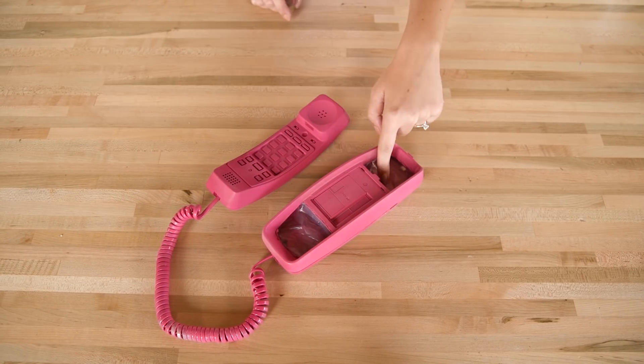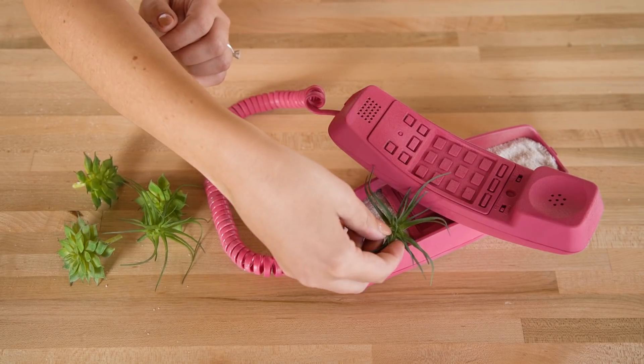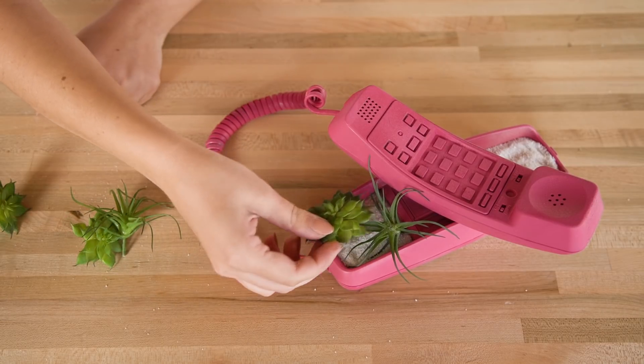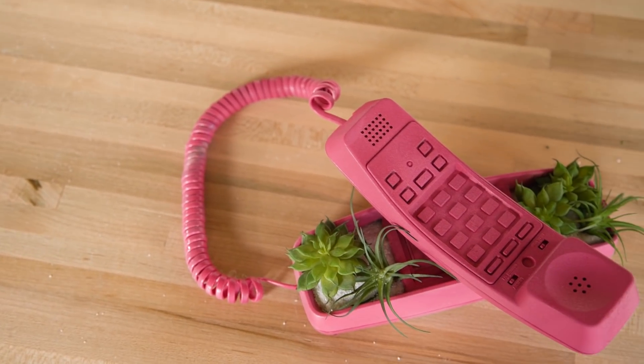For this version, we also cut out plastic in the bottom. We then filled the insides with sand and stuck in some faux succulents that you can get from a craft store or a dollar store. We had to trim the stems because they were too long, but that's easy to do with some wire cutters. And that's it. Honestly, we love the vibes of this 80s upcycled tech.